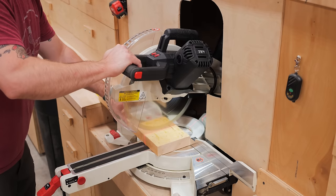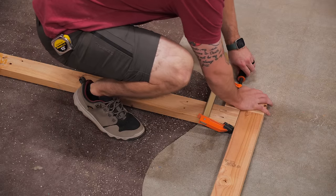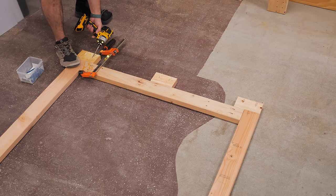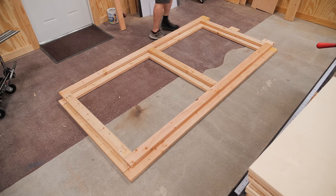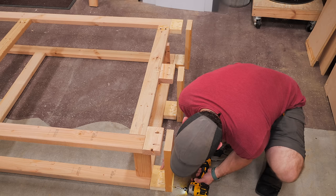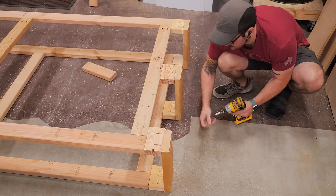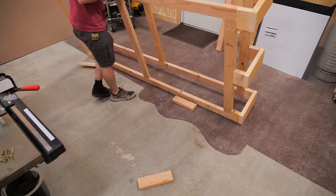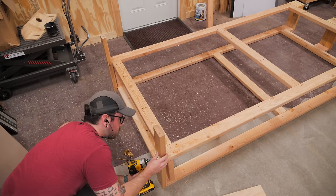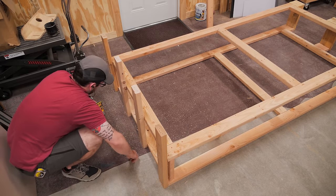Next, I cut some pieces of 2x6 to connect the two frame assemblies to each other. I first added spacer blocks to the top of the frames, laid the two frame assemblies on the floor on top of each other, spaced them apart using spacer blocks, and then attached the 2x6 stretchers along the top end of the rack. I then flipped the entire assembly over to add the 2x4 stretchers at the bottom, which extend past the front face of the frame to create a little shelf for larger plywood offcuts.